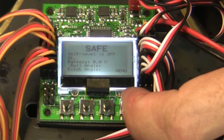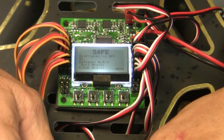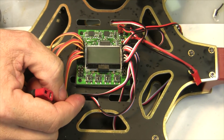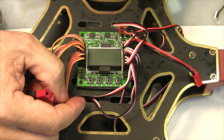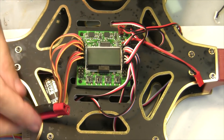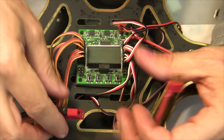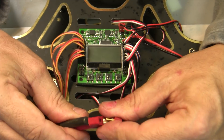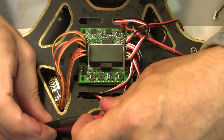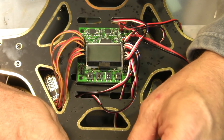Now the next thing we're going to do is calibrate our speed controls, which is extremely important. I'm going to unplug the power. To calibrate the speed controls, you have to start with your radio at full throttle, then power up your KK2 board while pushing button number one and button number four simultaneously. This can be a little tricky and it's hard to do with one hand.